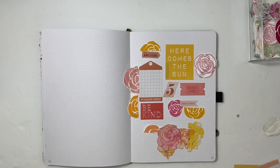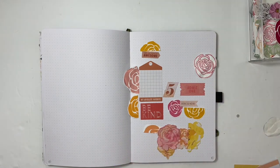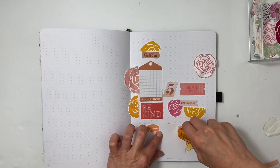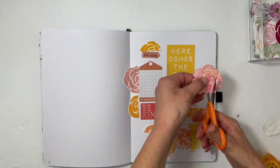Hey everyone, it's Sabrina. Welcome back to my channel — I'm so glad that you're here. I'm going to be putting together my Archer and Olive journal pages in my B5 journal, and I'm going to be starting with May.